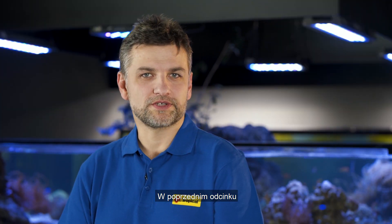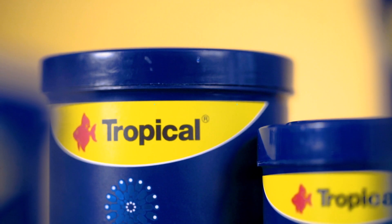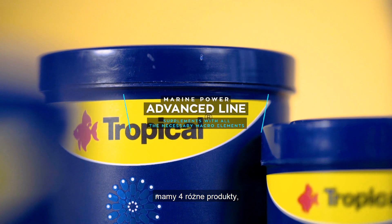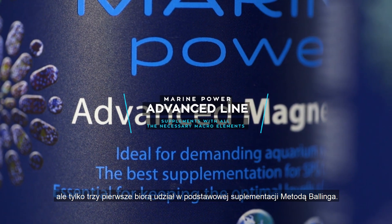In the previous episode we discussed the Tropical Marine Power Advanced supplements and I explained the chemistry behind the baling method. In the Marine Power Advanced line we have four separate products, but only the first three take part in the basic baling method.